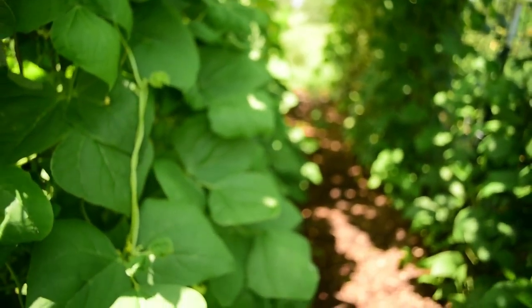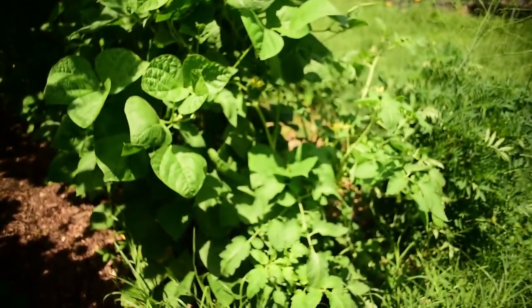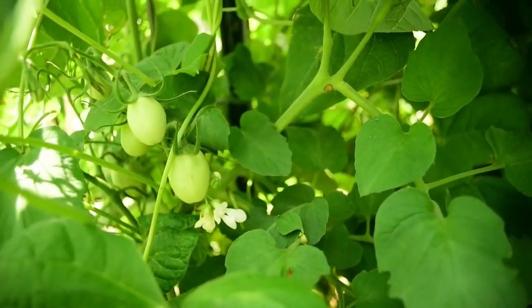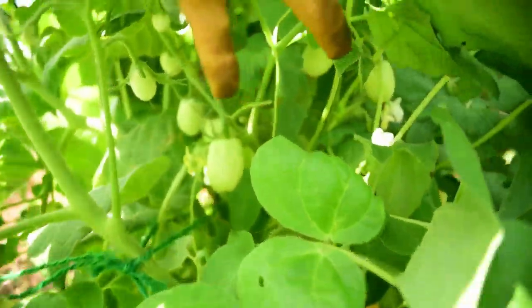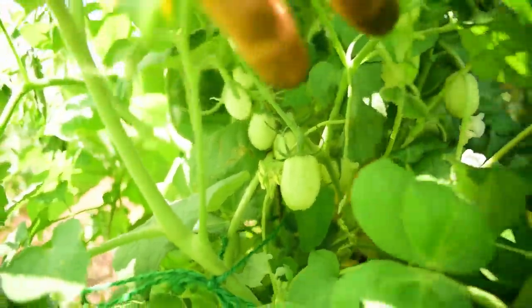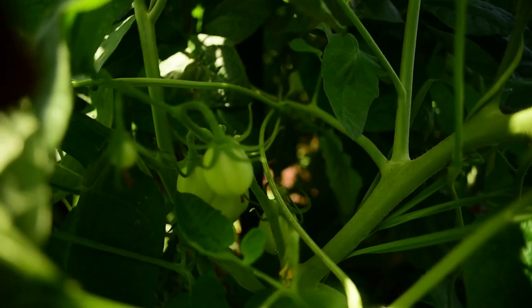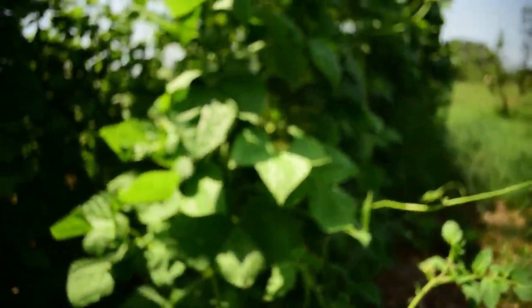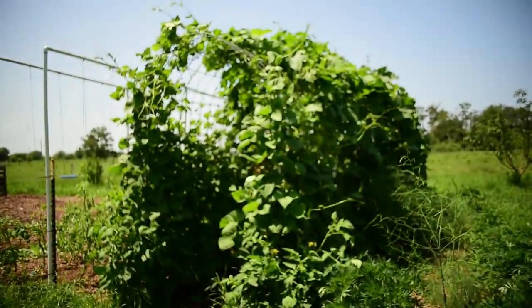On the outside here are our two Roma tomatoes. You can't really see them all that well because they're kind of hidden, but under the foliage look at those tomatoes coming in — there's a bunch on this side and also over here as well. I couldn't be happier — well, I could be happier if the squash bugs would just go away.